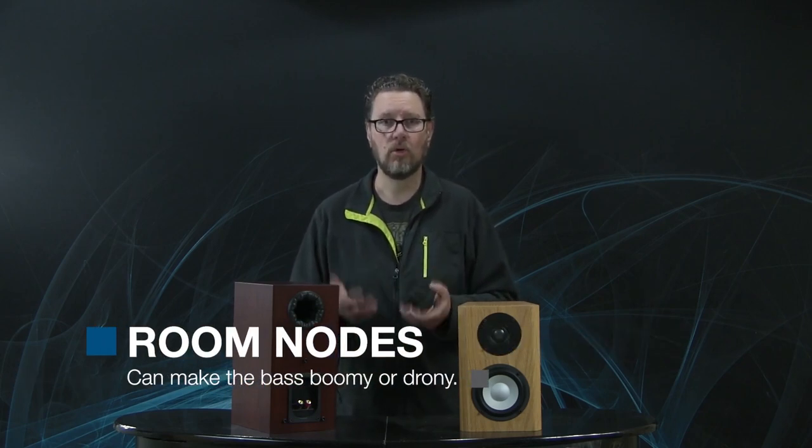Another instance where you may want to try port plugs is when your room acoustics and room nodes are causing problems. Room nodes vary from room to room depending on all dimensions of the room — whether you have carpet or hardwood floor, hard furnishings and bookcases, or soft things like upholstered sofas. All of those things impact bass performance in your particular room. It's impossible for us as loudspeaker designers to know exactly what environment our designs will go into, so while we make them measure well with smooth bass performance, you may find a speaker sounds boomy or the bass is droney in your specific room.